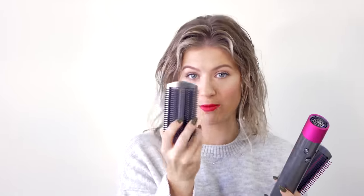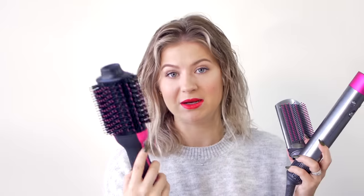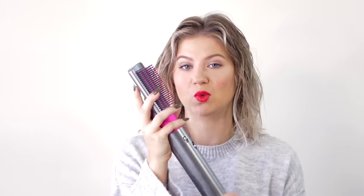I was very impressed with the Revlon when I first tested it — this is my second or third one already. This right here is the Dyson Airwrap Styler. Today we're focusing solely on the Soft Smoothing Brush. There's also the Firm Smoothing Brush, which is targeted more for a straighter, sleeker look with a little bit less frizz, versus the Soft gives you more of a soft blowout — which, in my opinion, so does the Revlon.